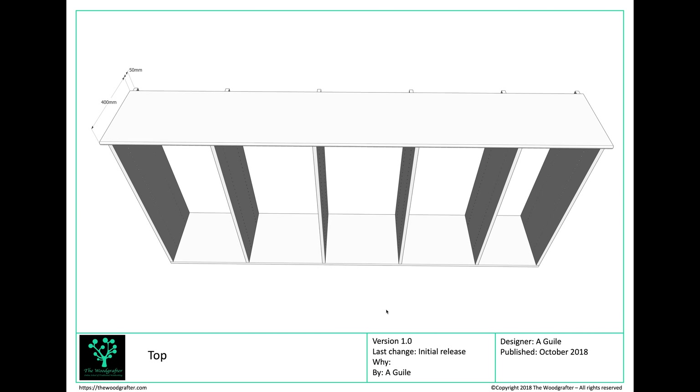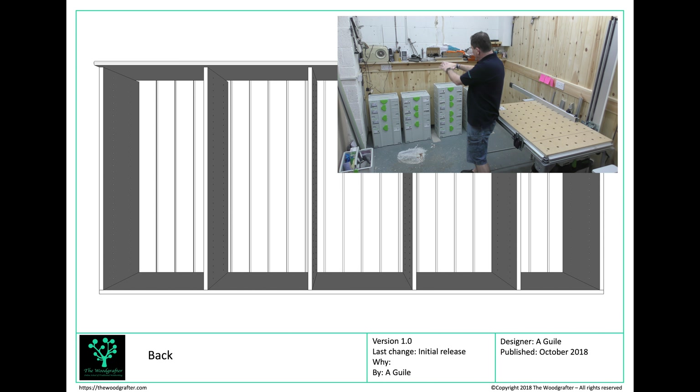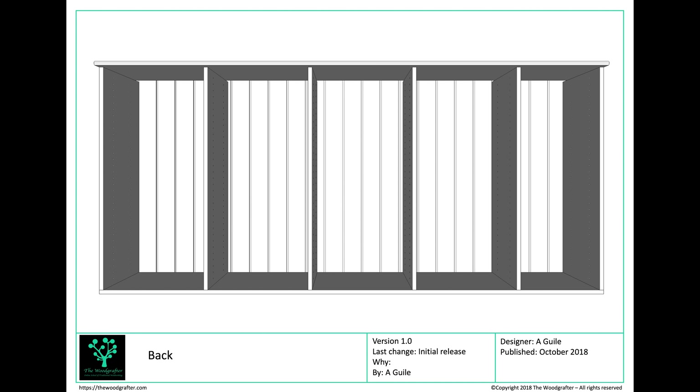The top will be fixed on with maybe a couple of dominoes — more likely pocket hole joinery. For the back: if you remember from earlier, that wall is already cladded with tongue-and-groove pine from when it was my hand tool workshop. Rather than remove it and add a separate back panel, I'm just going to build the unit in position and use pocket hole screws to attach it to that wall — giving me a very strong, secure back. If you're not doing that, I'd recommend not a full back, but a brace across the top and one across the middle to keep it square and stable.